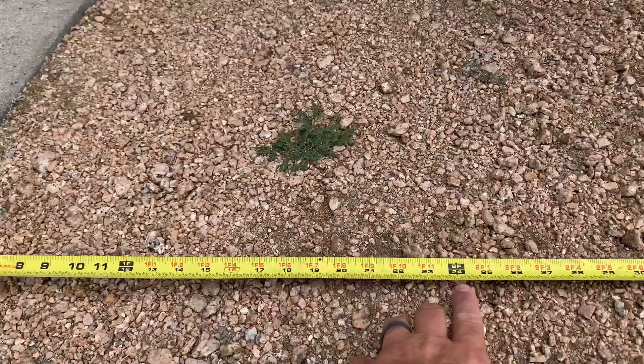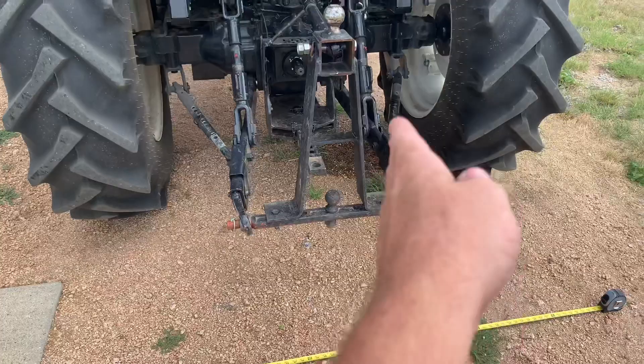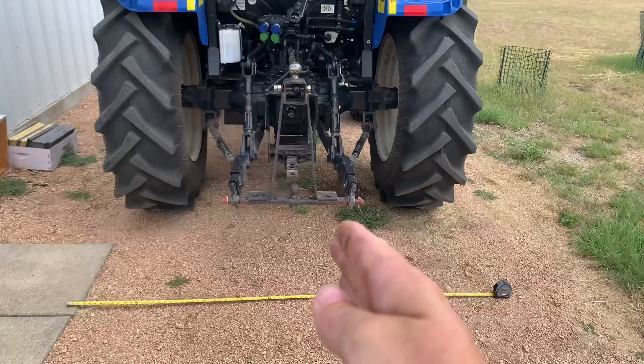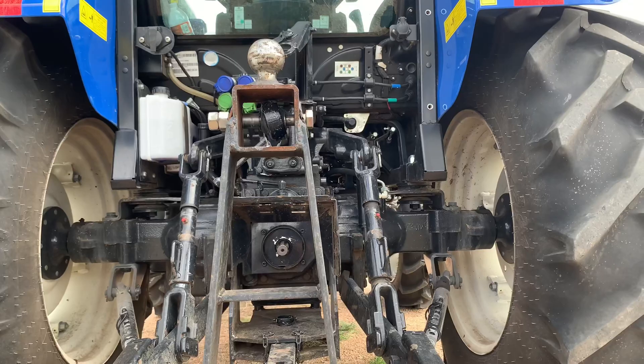I'm going to set the bale spears 20 inches apart. The first one comes in at four inches, so at 24 inches I'll put the other bale spear — the outside of the bell should fall roughly at the center of the tractor. That's my goal: keep it even so the outside of the bells fall at the tractor's center. I'm also going to measure the distance from the straw bar up top to determine the T-height.